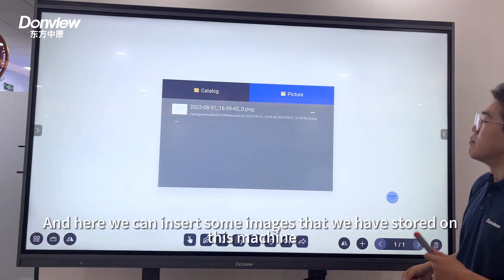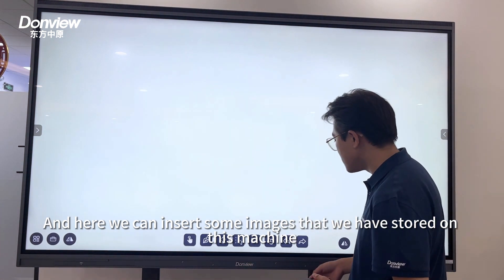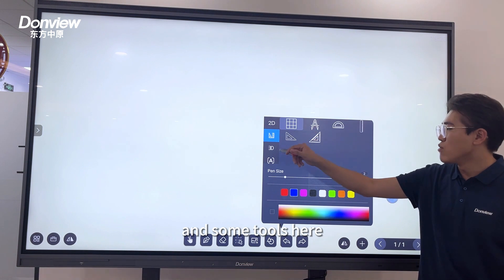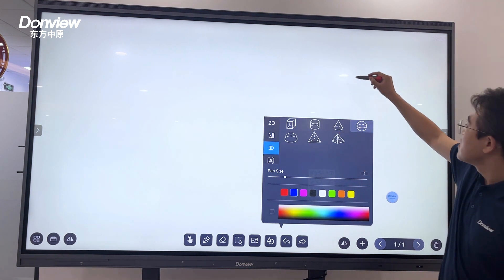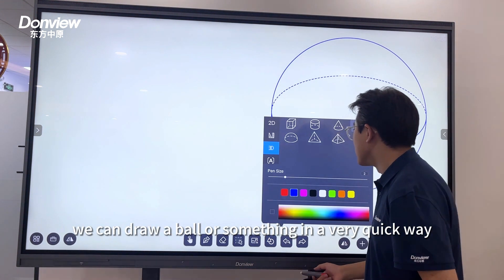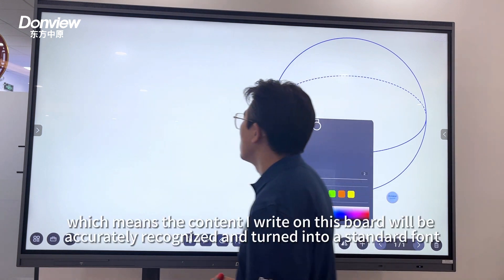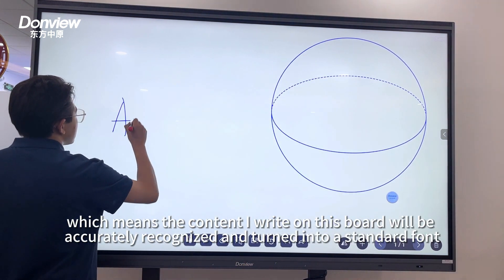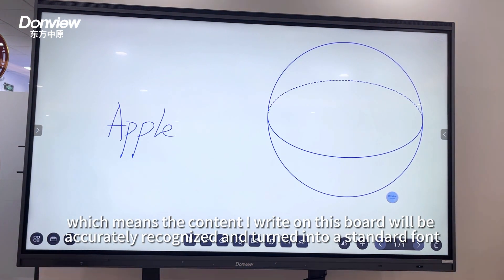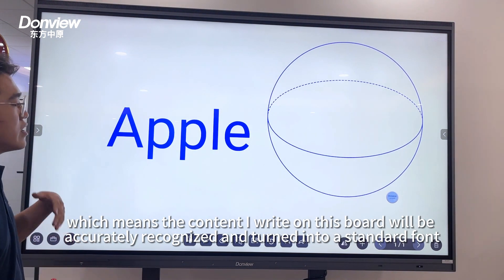Here we can insert pictures stored on this machine, and we offer templates for different shapes along with additional tools. For example, in this way you can draw a circle or other shapes very quickly. Our device also supports handwriting recognition, which means the content you write on this board will be accurately recognized and converted into a standard font.